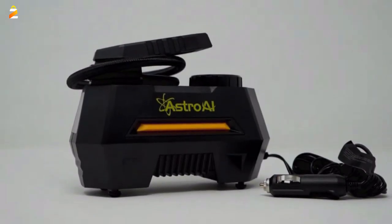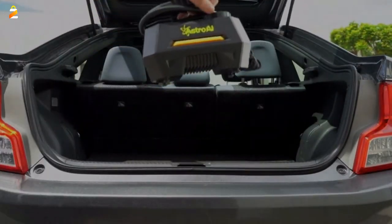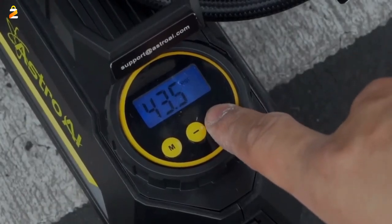High-quality materials were sourced for this tire inflator, as it can pump up your car's tires with 35 liters per minute. It can inflate the 195/55R15 car tire from 0 to 35 PSI in 5 minutes.